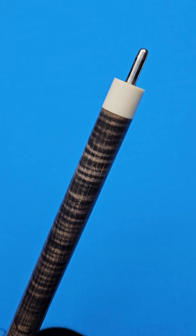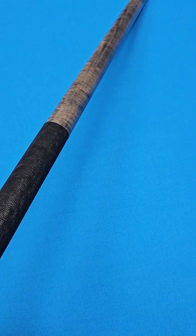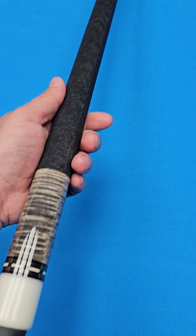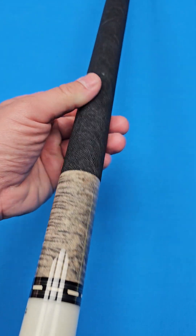There is no overseas shipping on this cue, and depending on what state you live in, it may have some restrictions as well. You've got the Uniloc joint, piloted — really nice, high quality, premium.